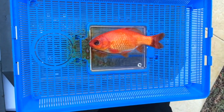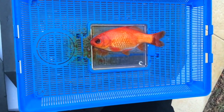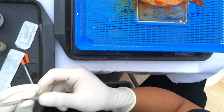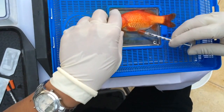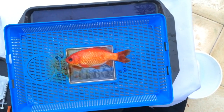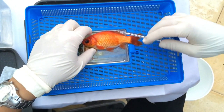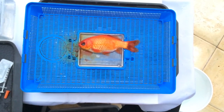So that's the surgery pretty much done. Now we give anti-inflammatories and antibiotics as a cover. We'll give that intramuscularly at the base of the fins. That was the oxytetracycline antibiotics, and then the next injection is the anti-inflammatories, given at the base of the other fin.